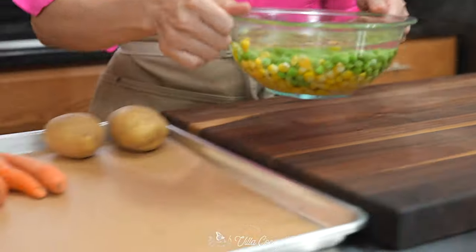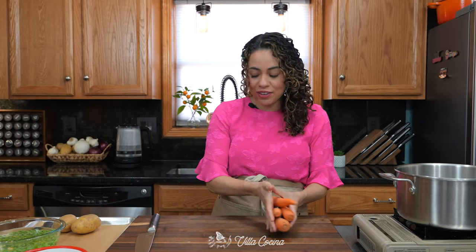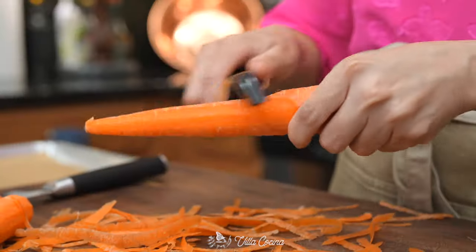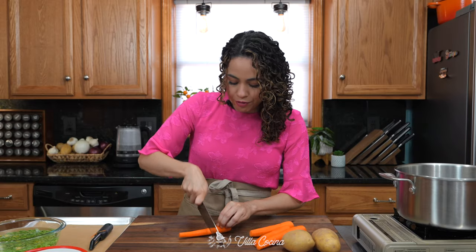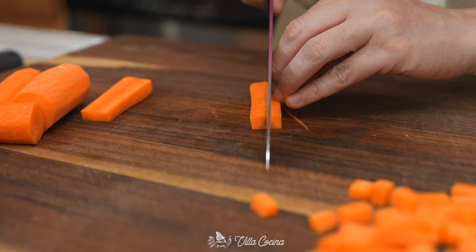Set the corn and peas aside. We are going to be cooking six ounces of carrots and eight ounces of gold potatoes — all you have to do is medium dice them. When it comes to carrots, I do like to peel them, cut those ends off, cut them in half first so you have a good grasp, and then just medium dice.